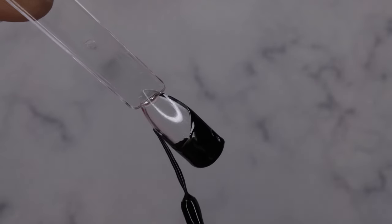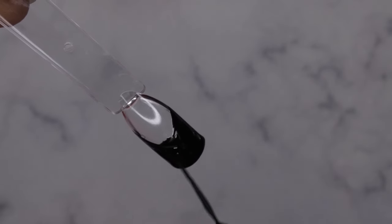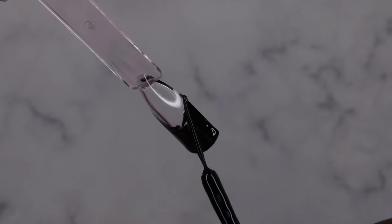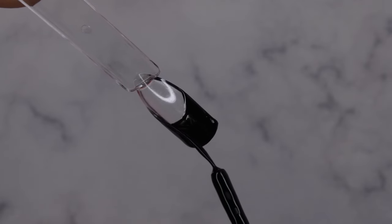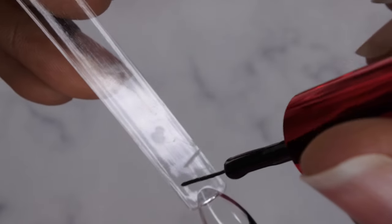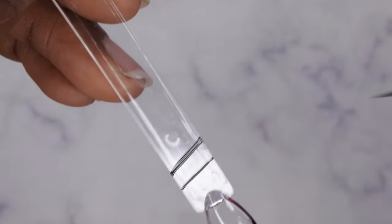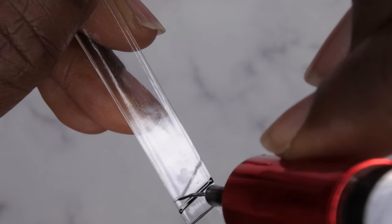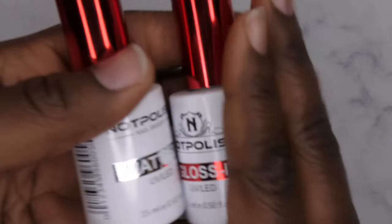I always try to do a french tip whenever I get gel liners just to see how easy it would be, because that's really what I'd likely use them for. This is looking pretty good. Look at that — beautiful, nice and opaque. I also want to see how thin of a line you can get. Look at that, super thin! You can make it a little bit thicker if you want — you can go really thin with this.